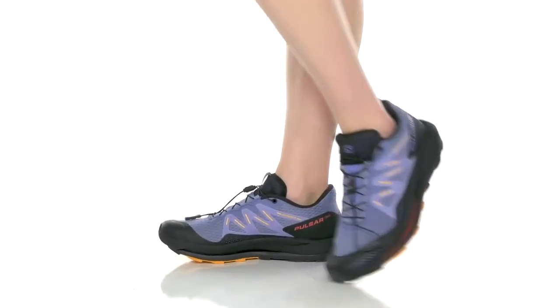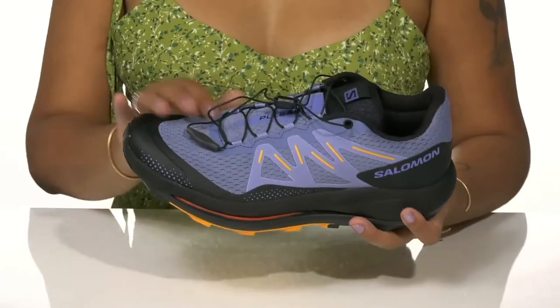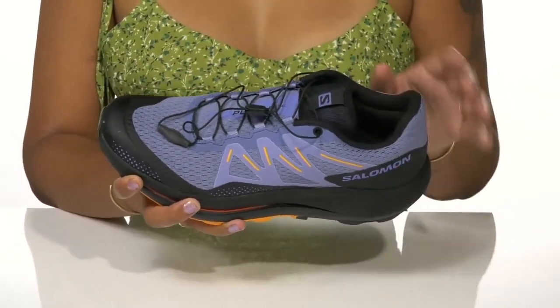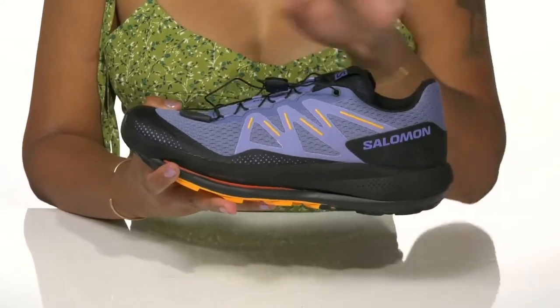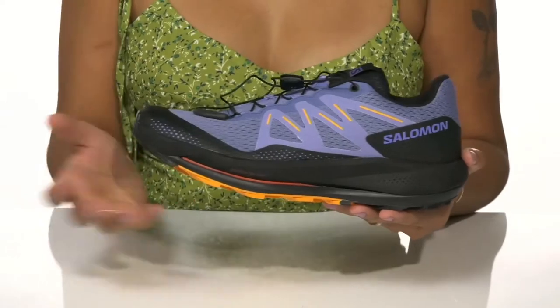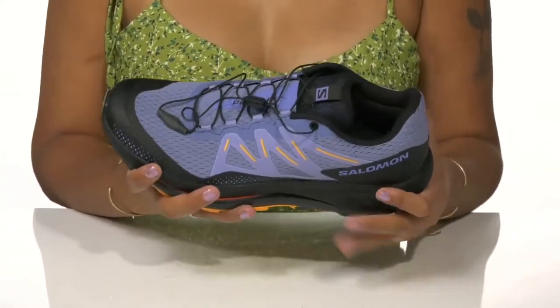Enhance your running sneaker collection in the Salomon Pulsar Trail Runners. You'll love the fact that this leather and textile upper creates a really nice engineered mesh for structure, stretch, and lots of breathability. It's sure to keep you cool on those hot summer days while also giving you a very modern appearance.